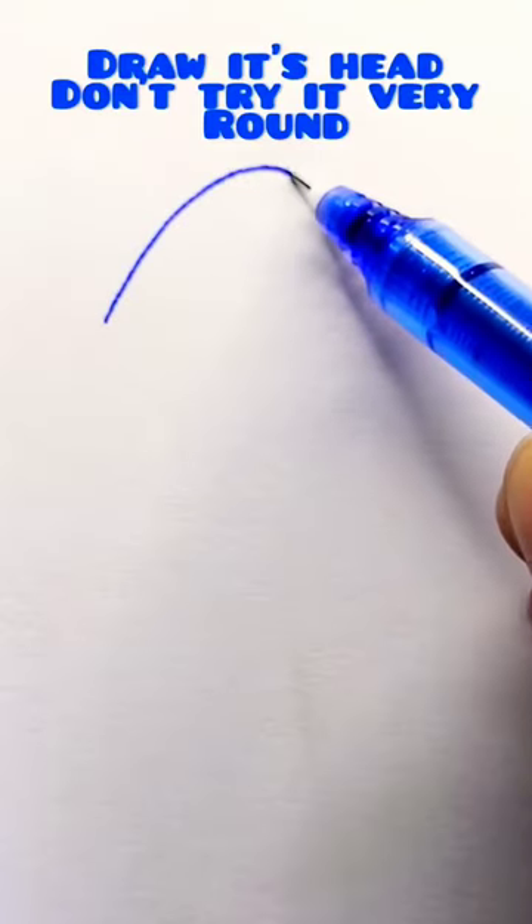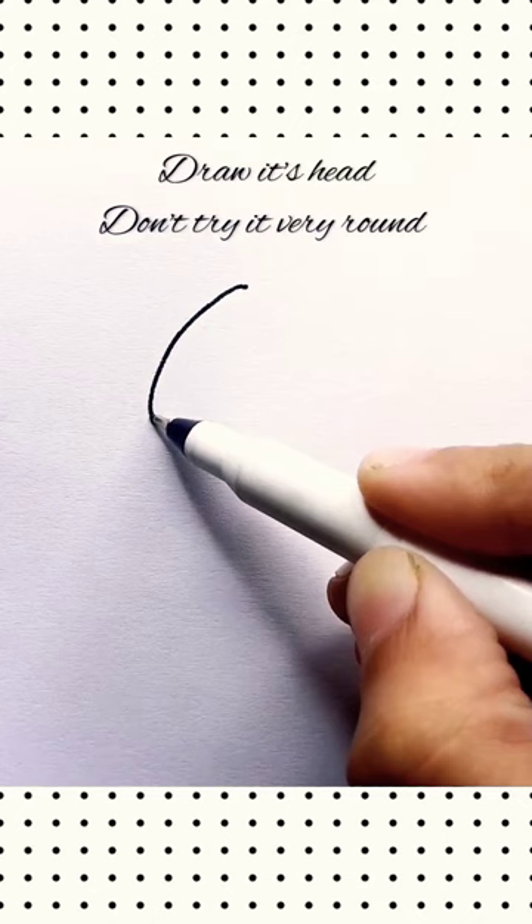Draw its head. Don't make it too round. Draw two half circles for the ears.